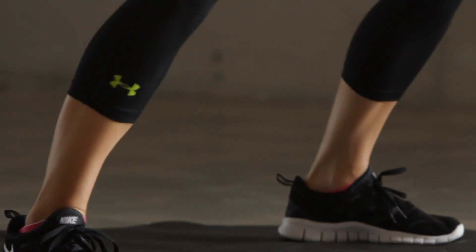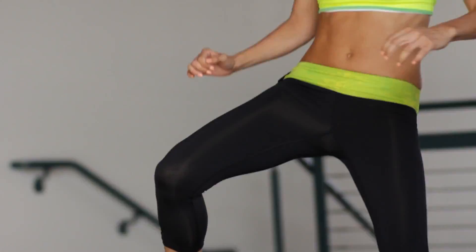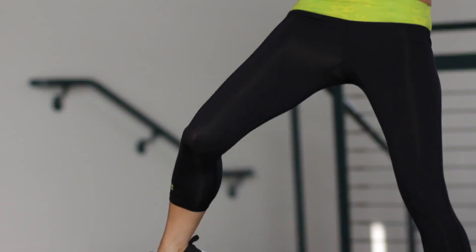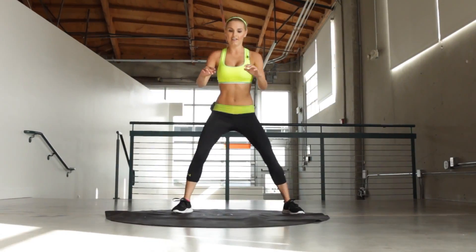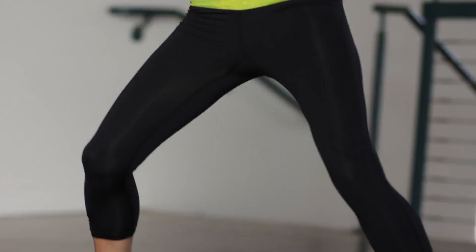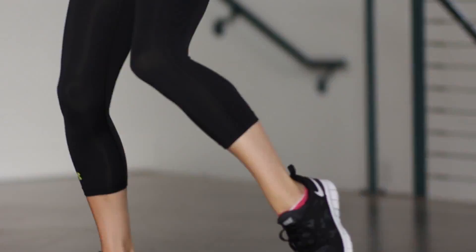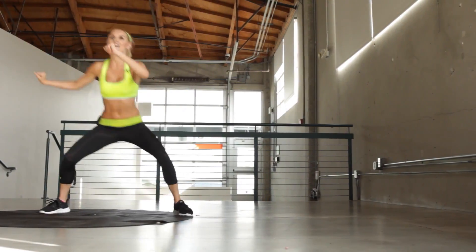We're going to do a nice big lunge and pulling it across. 30 seconds with the right, 30 seconds with the left. Try and raise that knee as high as you can. And bend nice and low. If you want to modify it, just squat and lift across. 5 seconds to go on the right, and then we're going to move over onto the left. And let's take it onto the left. Keep going. Use those arms to help you. And a nice big plie in that squat. There's 10 seconds to go.